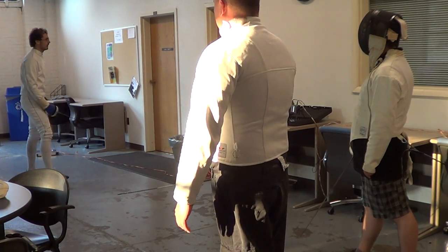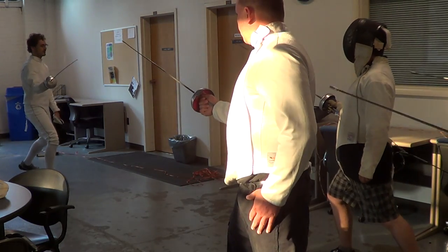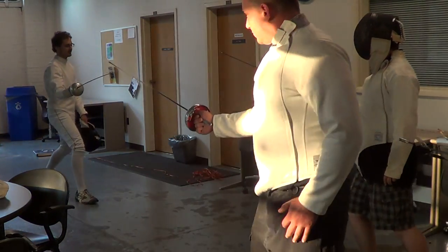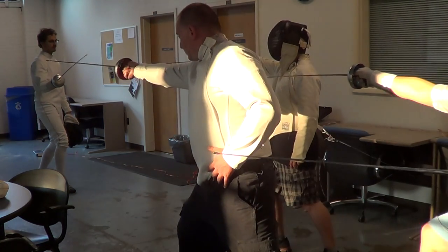Alright, we're going to combine all of the components so far. So on guard. Advance, advance, retreat, retreat, retreat. Advance, advance, retreat, lunge. Arrow.